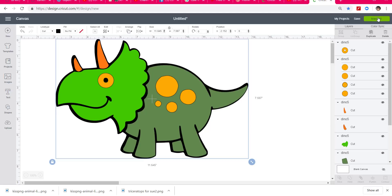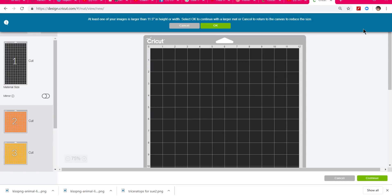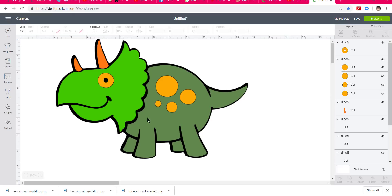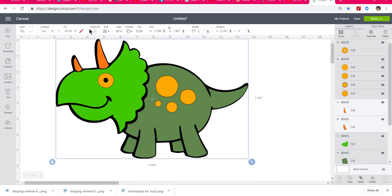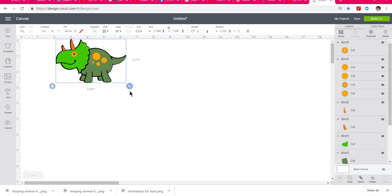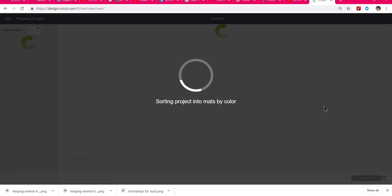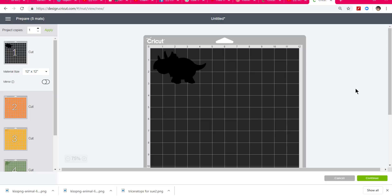We just need to go to 'Make It.' It looks like I've made him too large, so I'll cancel — I don't have a large mat. I'm going to make him a lot smaller, especially since this is just a sample to test that it works. I'll select all and shove it smaller so I don't use as much paper for this test. Now I'll go to Make It, and I'll put a picture of the finished result at the very end of this video.